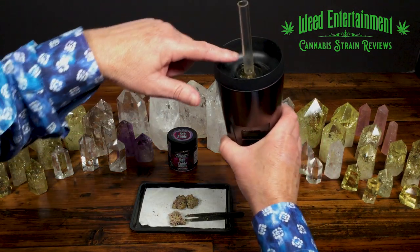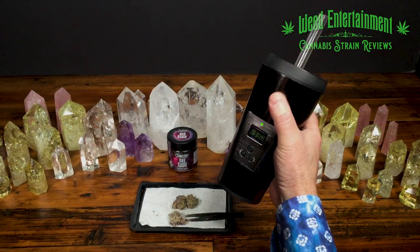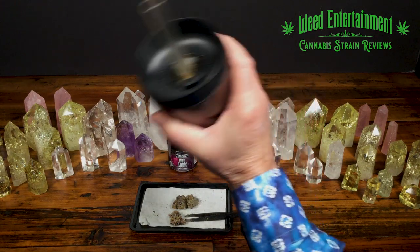You can see I've got my vapor in my straw — here we go. Bad Apple by Connected at 330 degrees in the vapor cup.